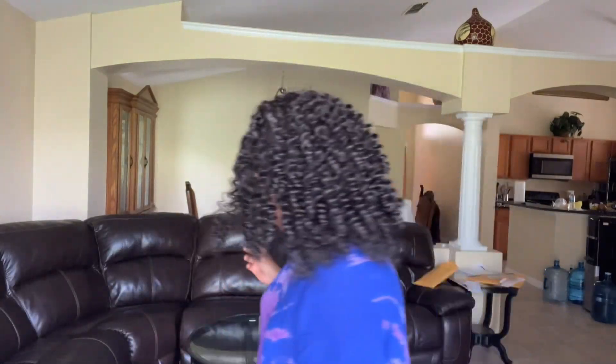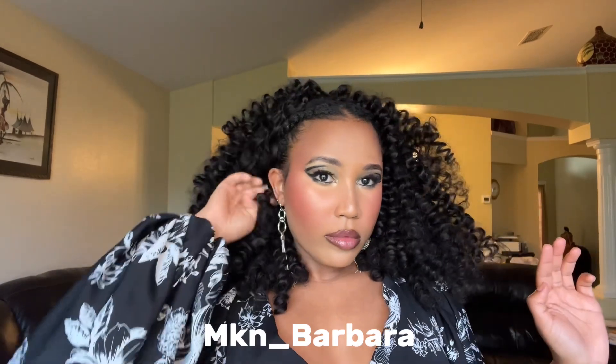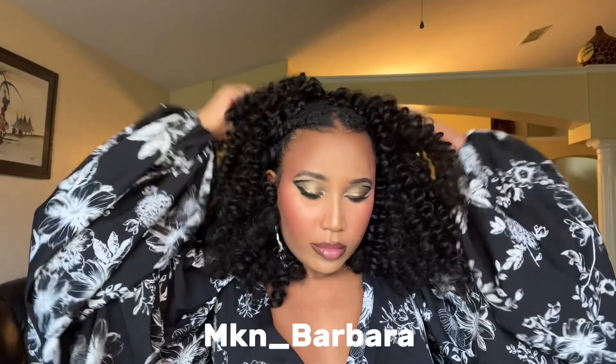It still looked really, really beautiful and I loved this style. Let me know in the comments if you would try this hairstyle — I'm super excited to see you all do this! Please tag me on Instagram at mkn_thename_barbara, I'll leave it in the caption as well. Thank you so much for joining me on another hair adventure. Please hit the like button, leave a comment, subscribe, and I'll see you on the next one!